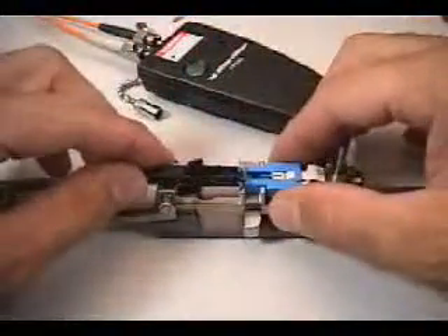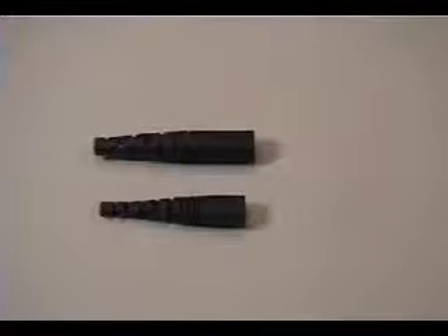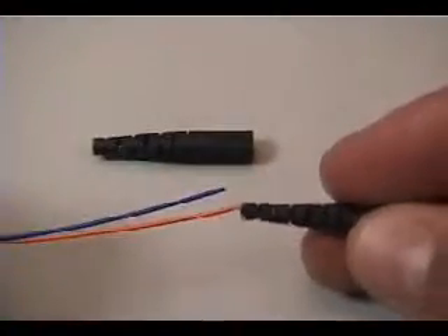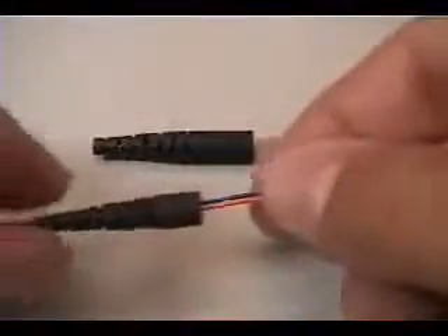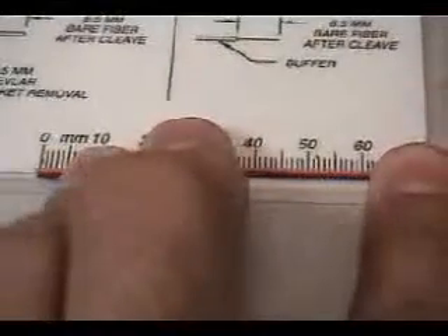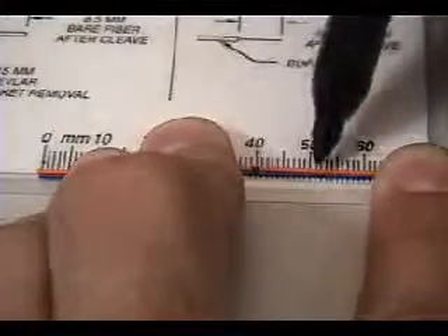The dual ST side of the cord should be connected to the dual ports of the VFL. When terminating 900 micron buffered fiber, choose the small boot sliding the narrow end first down both buffered strands until it is out of the way. With the end of the fibers placed at the zero mark of the template card provided, measure and mark 40 millimeters from the end of each buffered fiber. Also place an additional mark at the 51 millimeter point to be used as a visual aid.